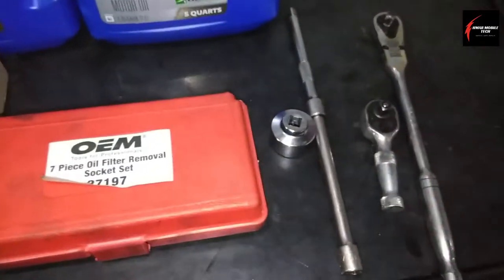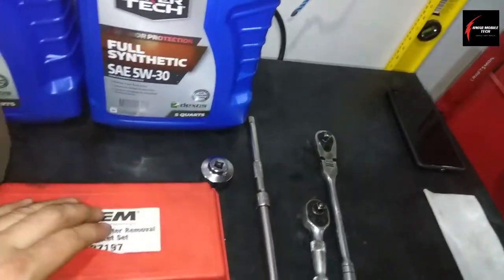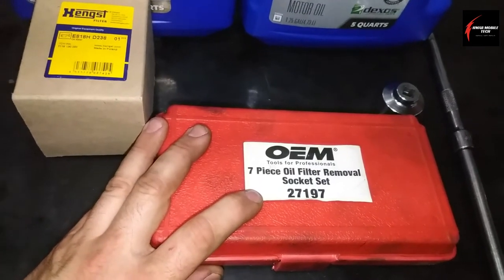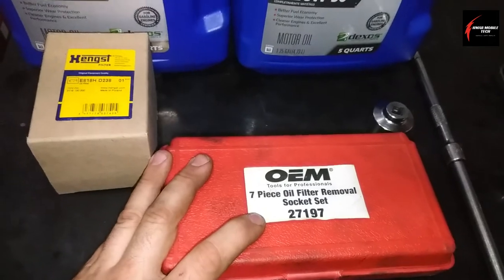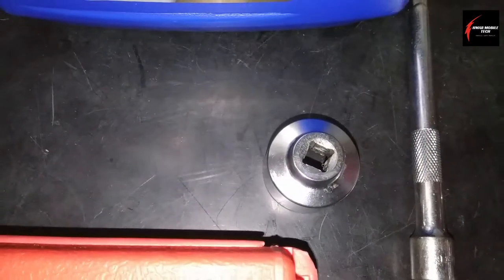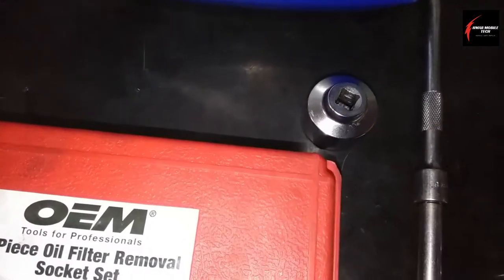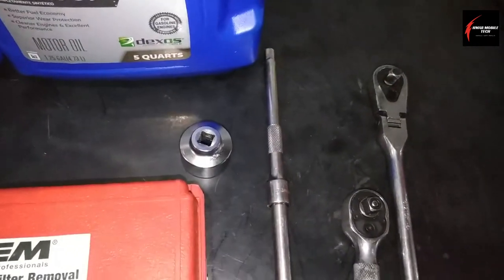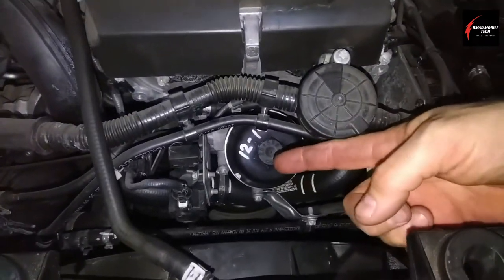Make sure you have a 27-millimeter cap socket. If you change oil a lot, it would be a good investment to buy this OEM tool — a seven-piece oil filter removal socket set, part number 27197. Get a long three-eighths drive extension, or an adapter if needed. The stubby extension is for putting the filter on, the longer handle is for taking it off, and the extensions let you reach in easily.